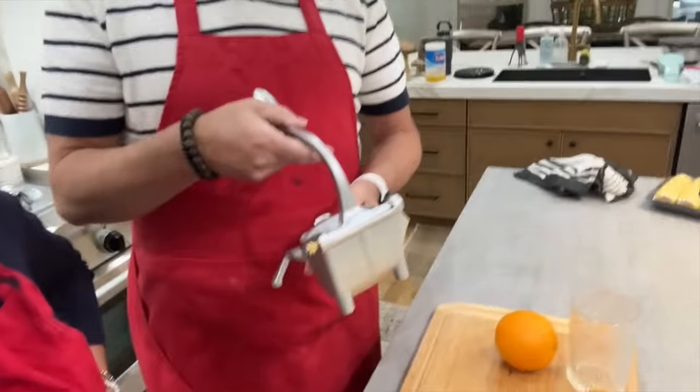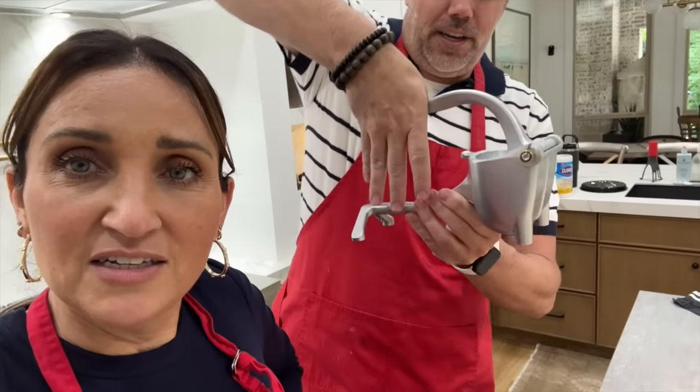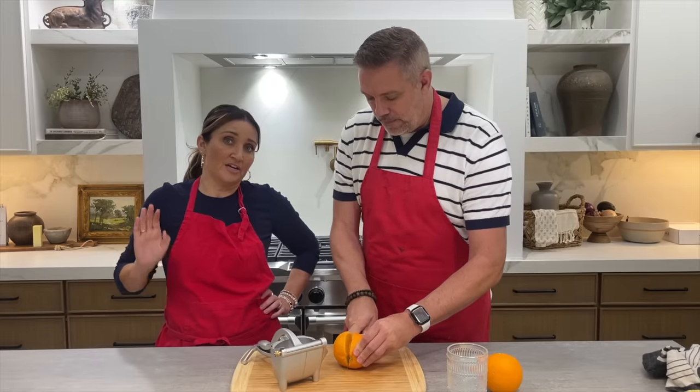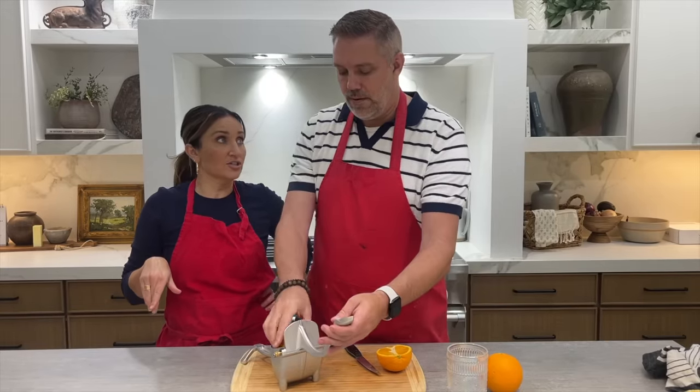My complaint is it's pretty big. It requires a lot of storage, and I'm always thinking in terms of kitchen storage. At Sip City, they offer fresh squeezed orange in their drinks, and their thing squeezes oranges just fine and is much smaller than this.